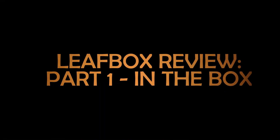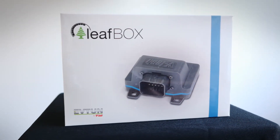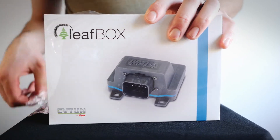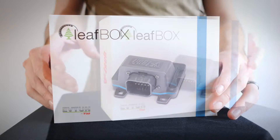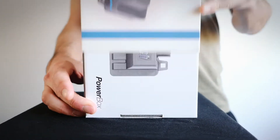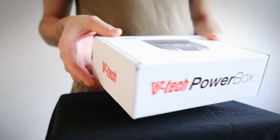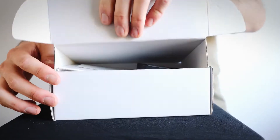Hi everyone, this is the first part of our Leaf Box review. Parts two and three will be installation and testing, but for now, what's in the box. As you can see, it ships in this box here. It's made by a company in Poland called Evie Tune by VTEC. If you haven't heard of Leaf Box, it's supposed to not only increase range by up to 10%, but boost regen and power as well. Obviously we're very excited to try this out and put it through its paces.